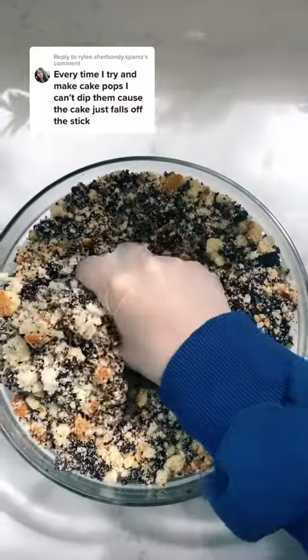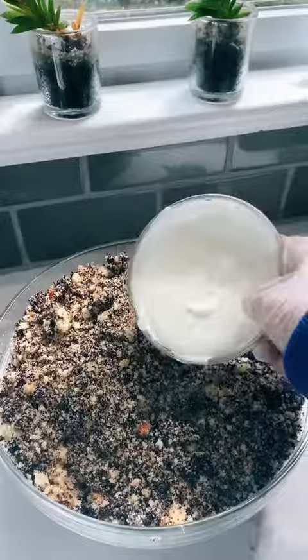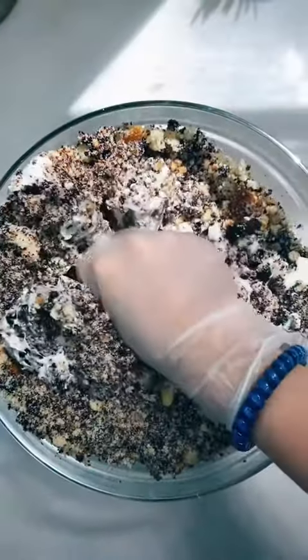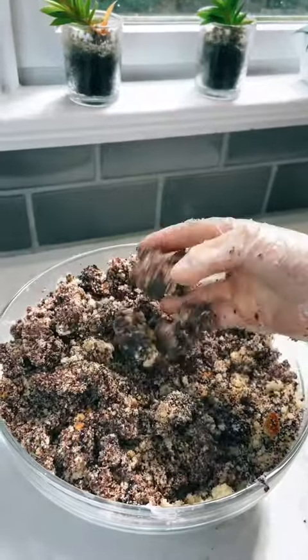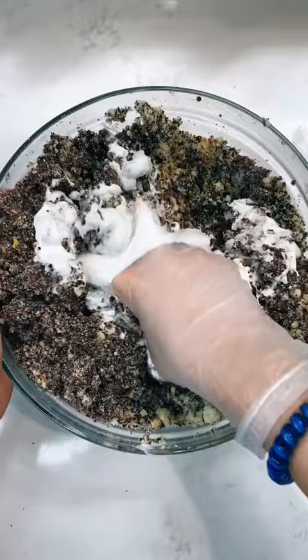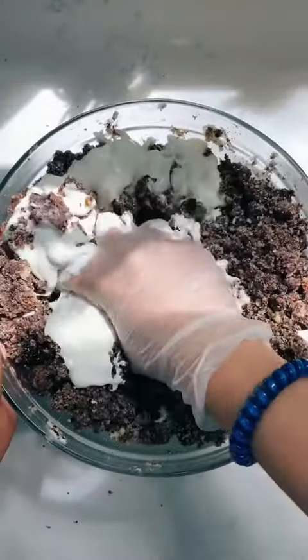Welcome back to another cake pop video. Today I'm going to be showing you what I do when I have a dry cake. I started by mixing in a thing of melted white chocolate, and at this point I realized that this cake was going to be very stubborn. I ended up adding two more things of white chocolate before it finally got to the doughy consistency that I needed.